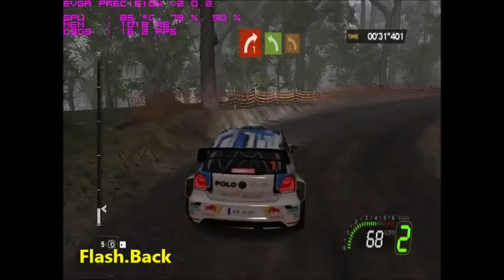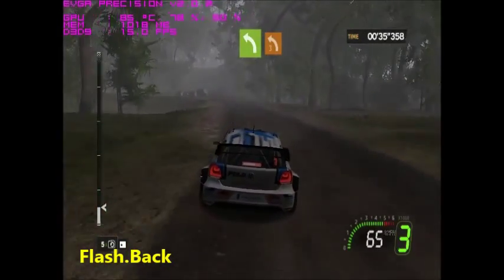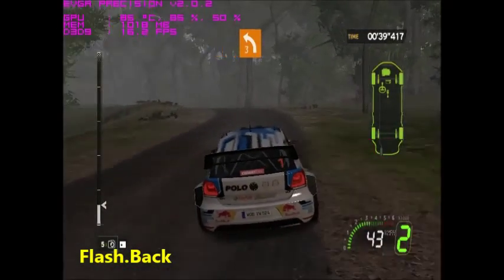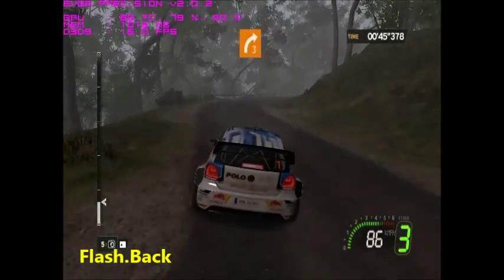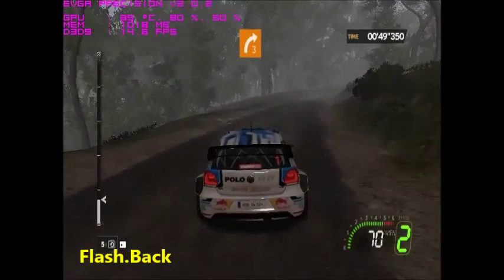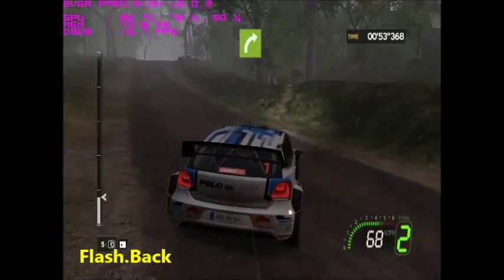Right one plus long into flat left, closed left three minus three long. Four right three plus long. 40 right three minus, onto crest flat right.